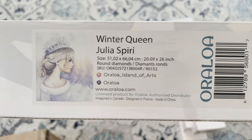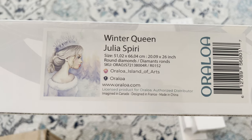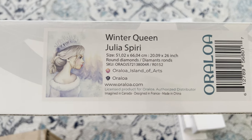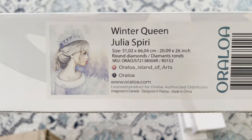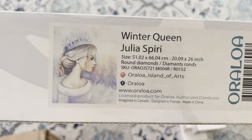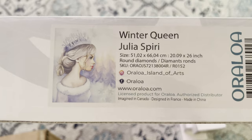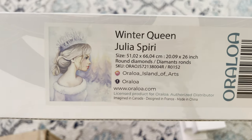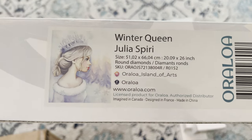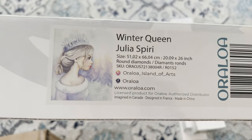Next up we have 'Winter Queen' — perfect for December — by Julia Spiri. This is approximately 51 by 66 centimeters, round diamonds. I love when it's almost a watercolor style artwork done with round diamonds because it keeps that watercolor effect. My two-year-old loves Frozen, so I'm so excited to get this one done.